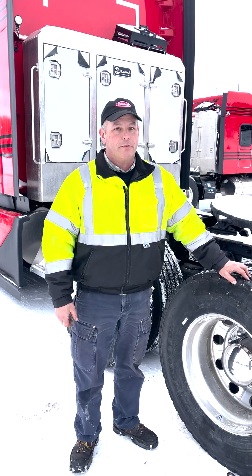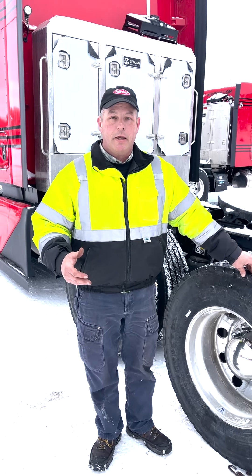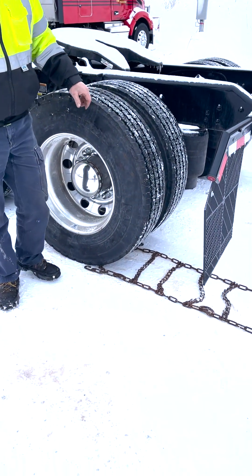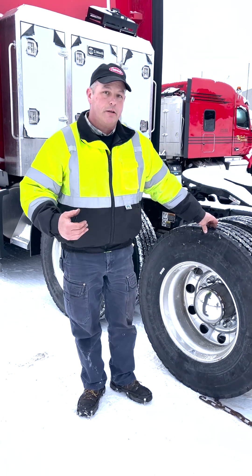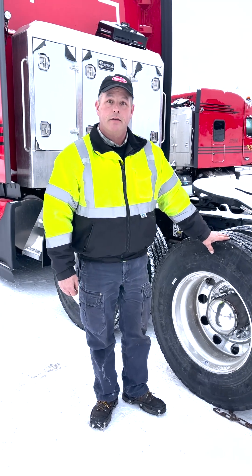Try to avoid those situations in the first place. But a lot of times if you're just stuck in a parking space, you can use the tire chain as a traction aid, just laid out on the ground or draped over the top of your tire to get you out of that tight situation. Then you can walk back and pick up your tire chain afterwards.